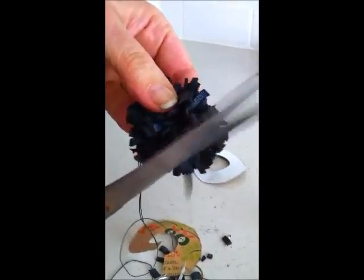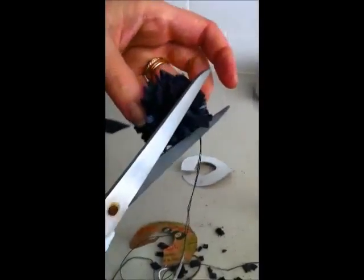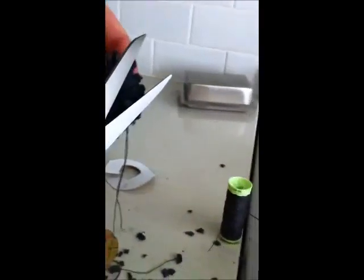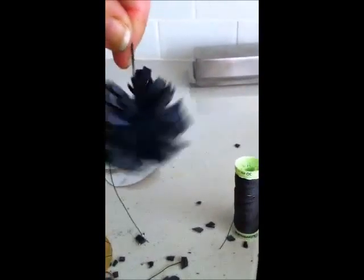Then you have to trim it up so it's all the same size, because you don't want bits that are longer and bits that are smaller — it'll just look silly. And make sure you're not near an oven, because the bits can get in your oven and on your trays. Well, I can carry on on my own time — I think you get the idea. There's your leather pom-pom. Turn it off then darling.